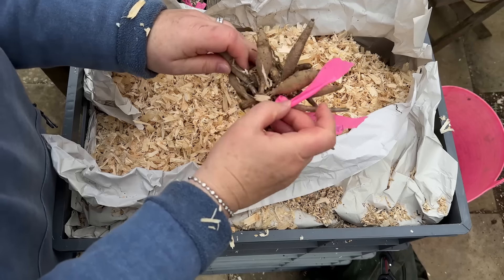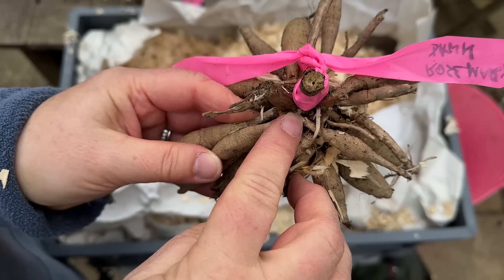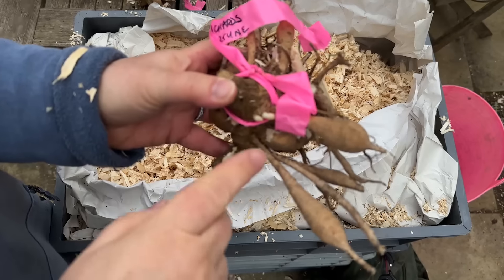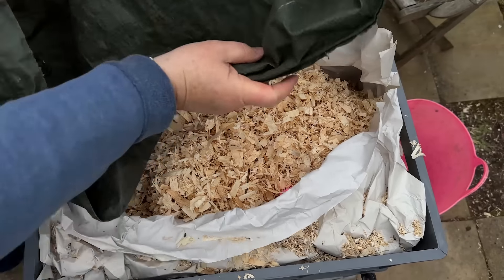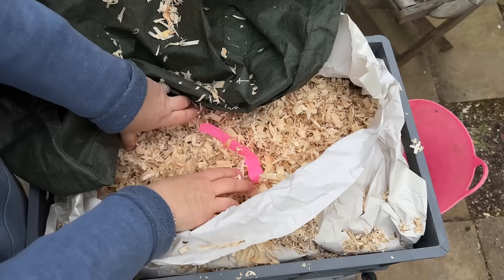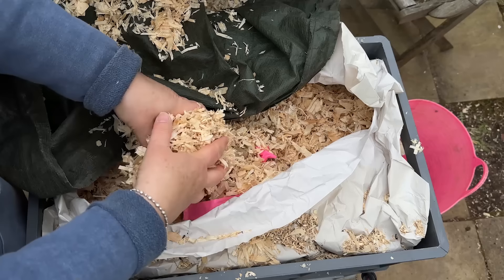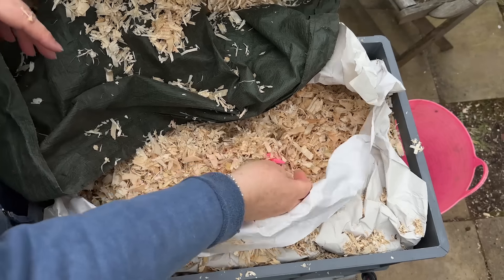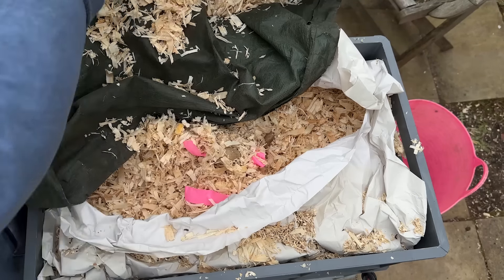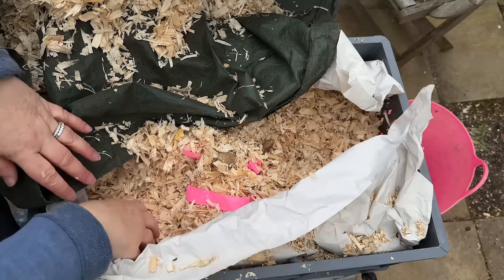Some will have little shoots like the Linda's Baby I just showed you, and then some like this one here have got the tiniest eye just in there, so they're just all going to wake up at different times. I'm going to empty this crate and then show you what I do with them afterwards. All of this sawdust goes into a big sack, and then we use this as brown material in the summer months on our compost heaps. It's important to mix brown and green material, and in the summer we all have loads and loads of green material and not so much brown.